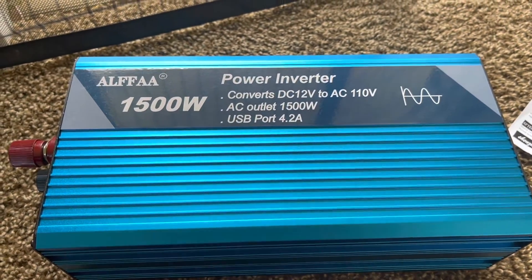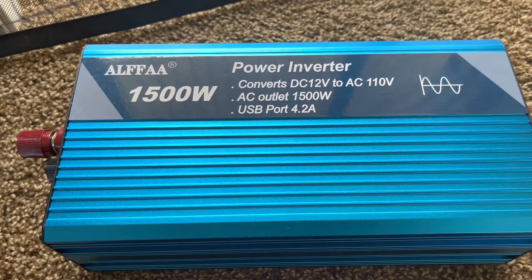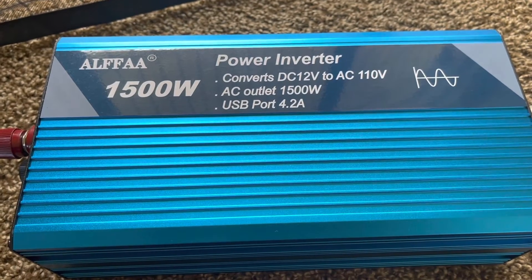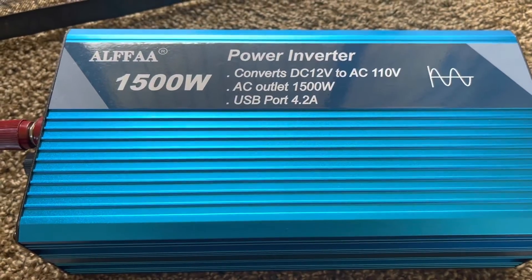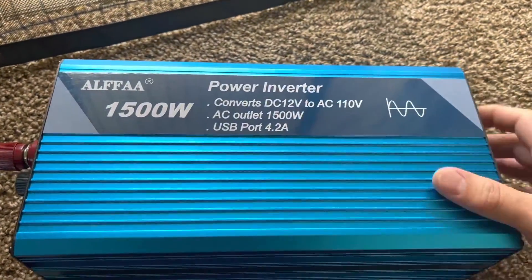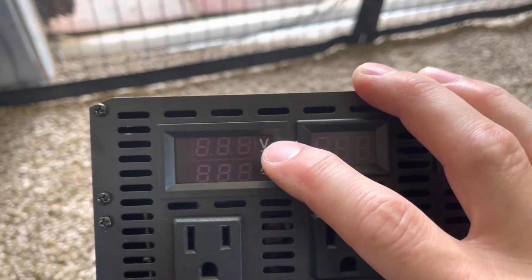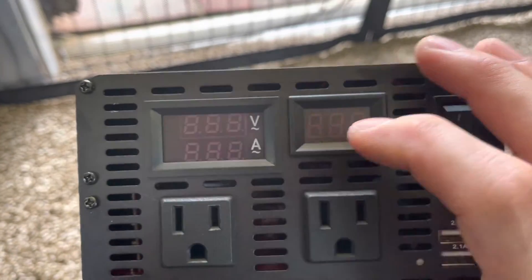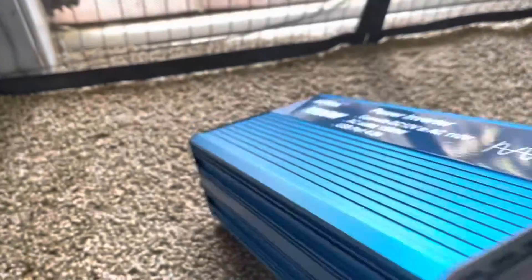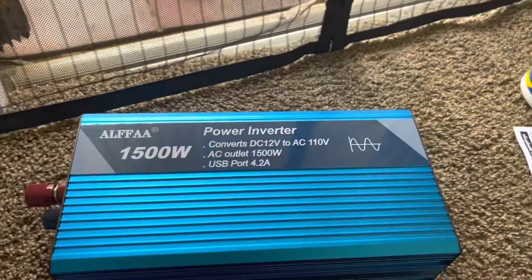Hello, thanks for tuning in. Today we wanted to show you a low-cost pure sine wave inverter made by ALFFAA. It's a 1500-watt unit that converts 12-volt DC to 110-volt AC. It has AC outlets and USB ports but does not come with cables — this is all you get in the box along with an instruction manual. On the front you have AC voltage, AC amperage, battery voltage, two 120V outlets, an on/off switch, and two 2.1-amp USB ports. On the back there are two cooling fans and your battery hookups.